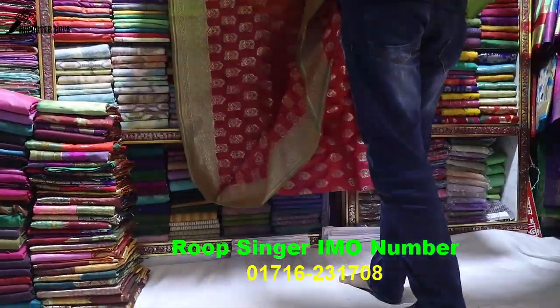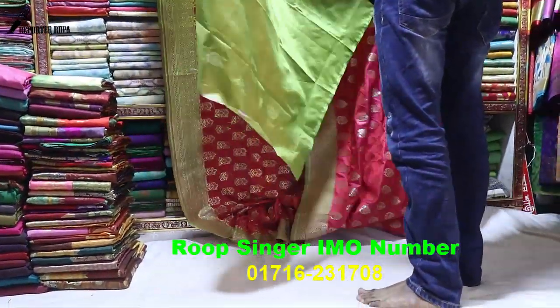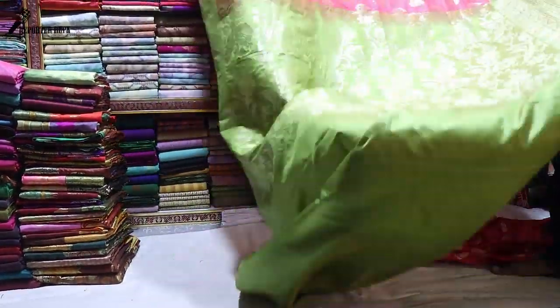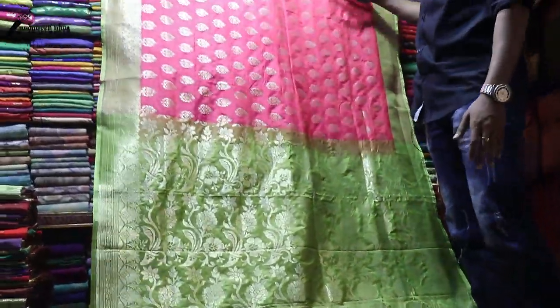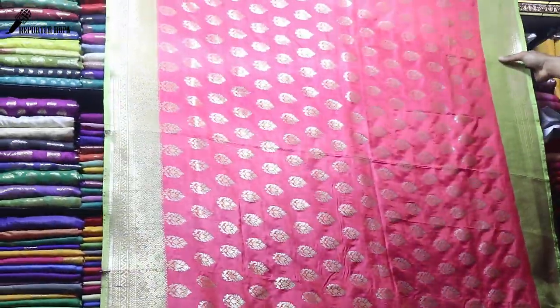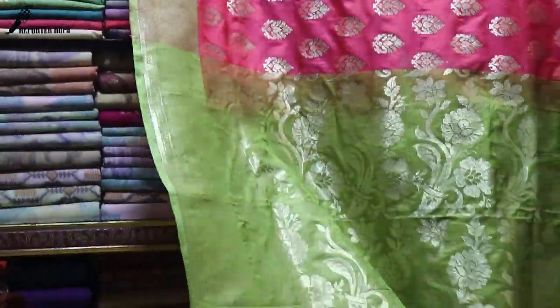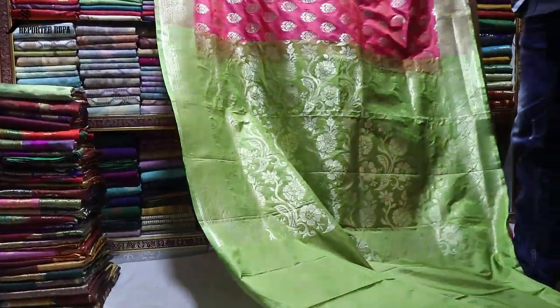Chambun all over catch. This blouse — the body is all over catch, cutting and contrast. It is the same. Take us next.